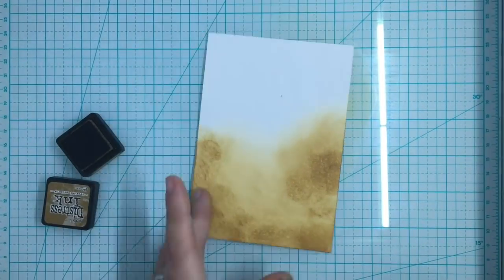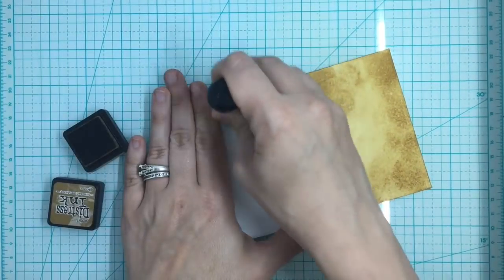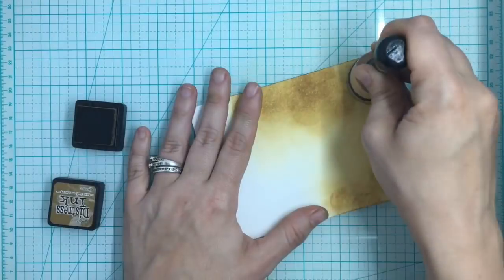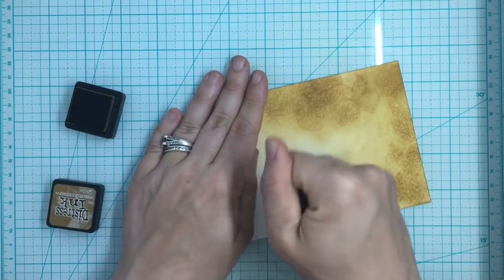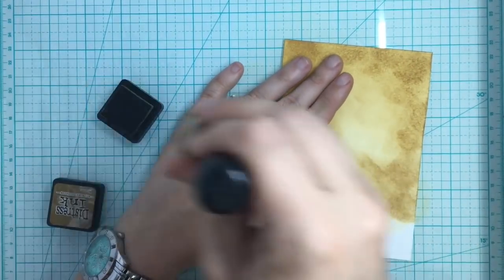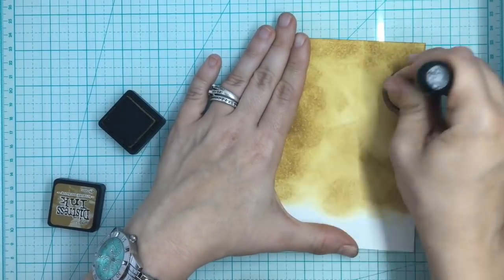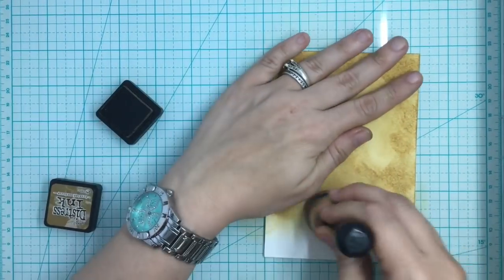It was fine - I was able to improvise and save it. Sometimes it just happens to the best of us. I usually plan my cards out ahead of time on a grid, and then sometimes I tweak it. This is when I thought I'd tweak, and it didn't tweak well - but it still worked out.